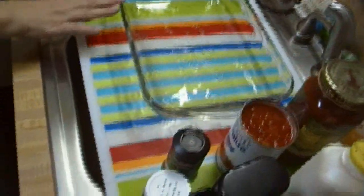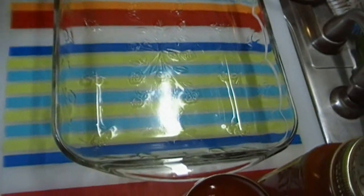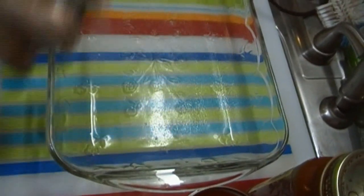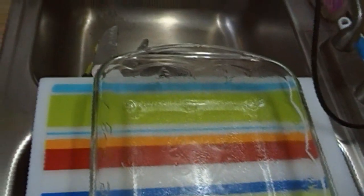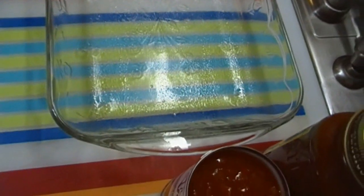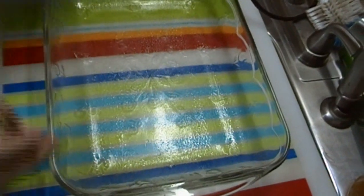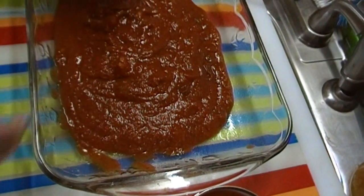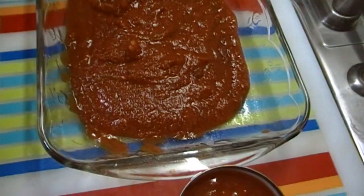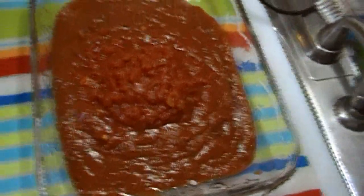What we're going to start with is I'm going to go ahead and spray my baking dish. This is just a 9 by 13 baking dish and I've preheated my oven to 325 degrees. I'm going to use a jar of pasta sauce and I'm also going to use a can of diced tomatoes because I want mine to be a little saucier than Cat's Cradle's were.